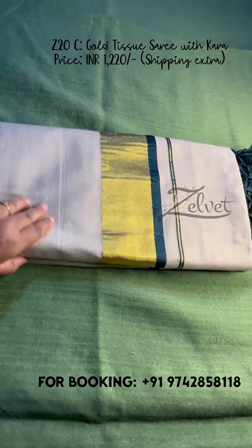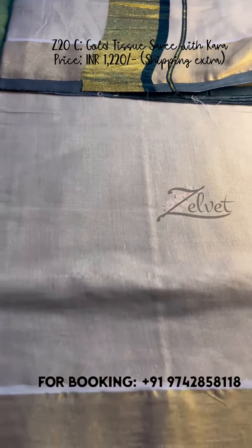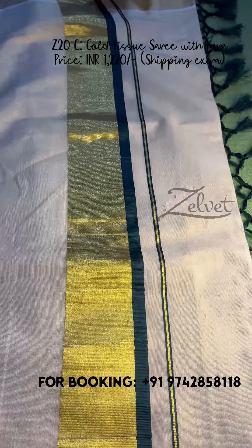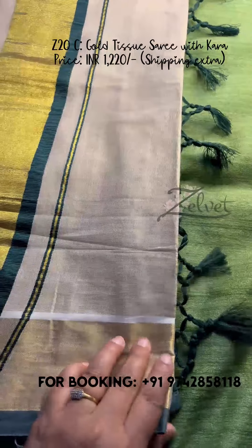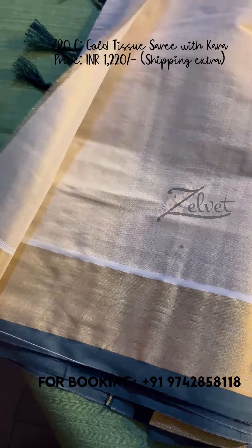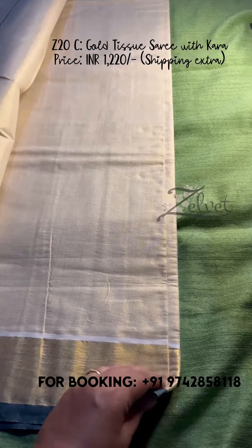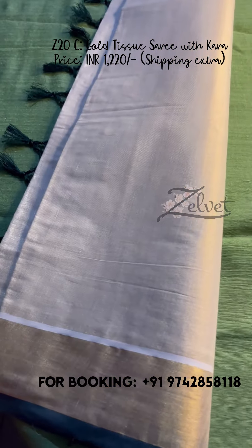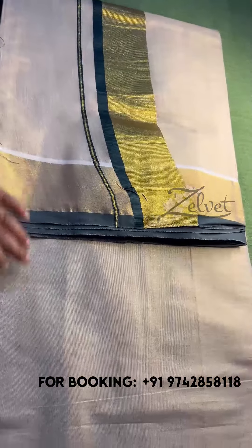This is a dark green color saree where the golden portion is broader and the green color is thinner and narrow. This is the gold and bottle green combination — a classic, always-favorite combination. This is the pallu and the tassels are very beautifully attached. This is the running blouse piece. Very simple and elegant. This is Z20C; price is again ₹1220.